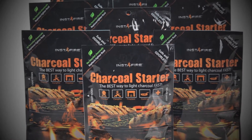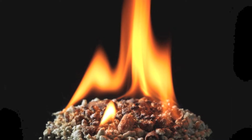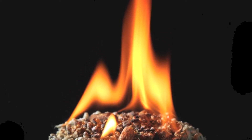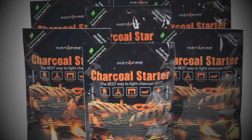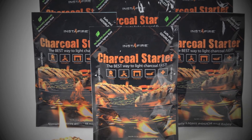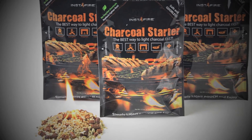Our 8-Pack consists of eight individual pouches packaged in a small box. This gives you enough fire to last the entire weekend of grilling. Because of the natural insulating properties of Instafire, the bottom of the pouch will actually not be consumed and therefore will not burn out the bottom of your grill, and provides for easy cleanup.